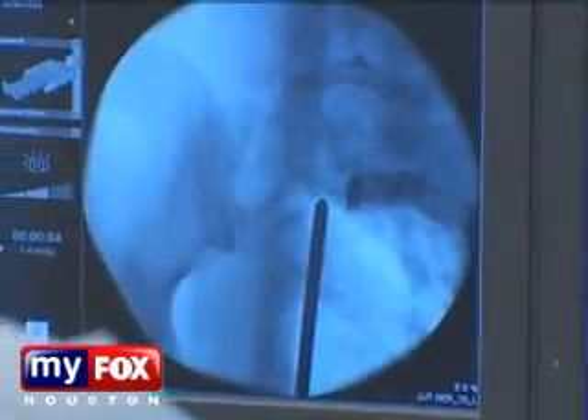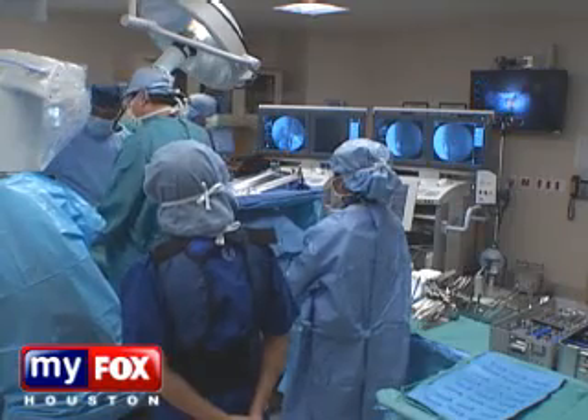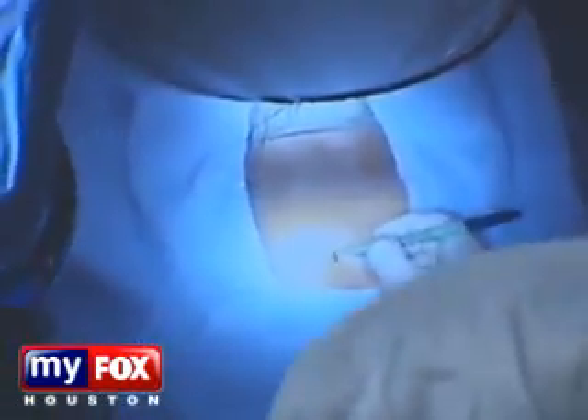This helps Dr. Saqib Siddiqui view the dozens of x-rays taken throughout surgery. This procedure has come a long way. Dr. Saqib Siddiqui used to have to cut through the abdomen, but x-rays have changed that.